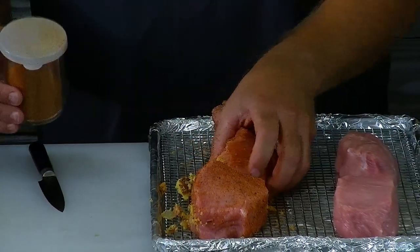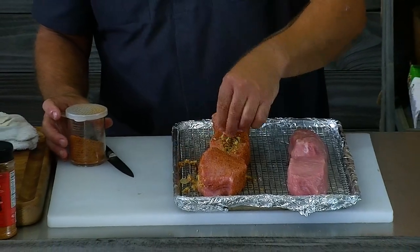So there you have it — how to make these double-cut pork chops, how to make the stuffing, and how to season them. Next we want to let them sit for a little bit so they start sweating and get a little reaction on the outside. While we're doing that, I'm going to fire up the smoker outside. We're using our Traeger pellet grill today — a combination of one-third cherry, one-third hickory, and one-third maple pellets. We'll let these sit on the counter for about 15 minutes while the Traeger warms up to 250 degrees.